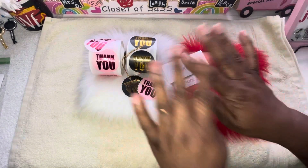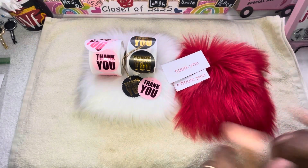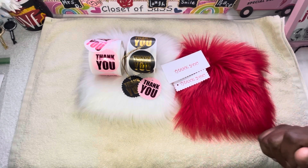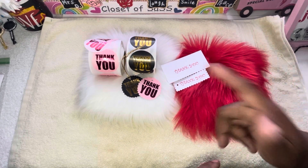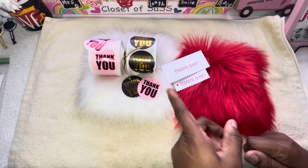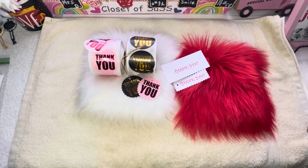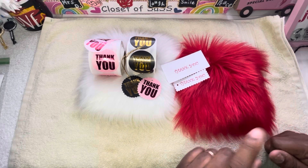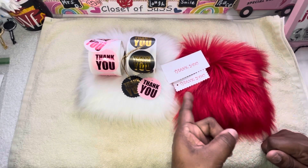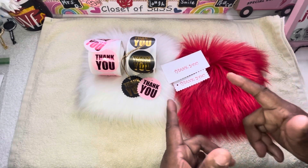Welcome back to the channel, this is your girl Dolores over here at Closet of Sass. Make sure you guys hit that like button, that subscribe button — make sure it's gray and not red. Also make sure the post notification bell is on so you don't miss a video anytime Closet of Sass uploads. Don't forget to share the channel — y'all been doing such a great job of that.